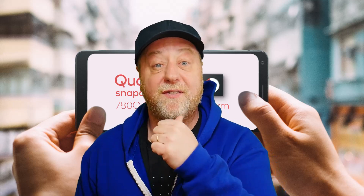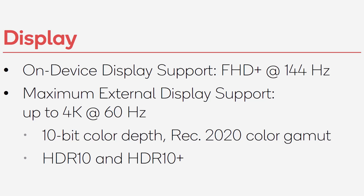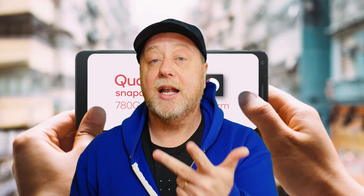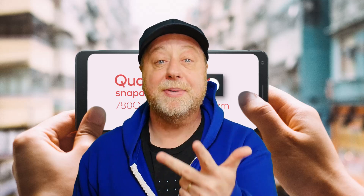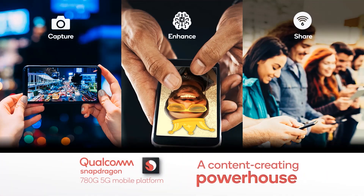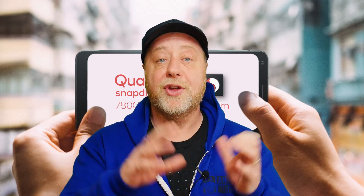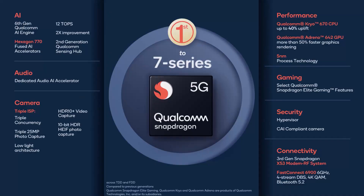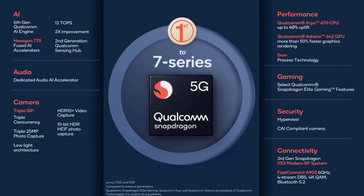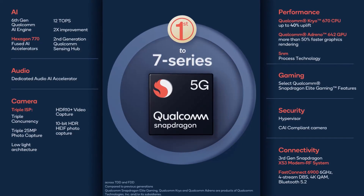A few more interesting specs: it's built on a 5 nanometer process node, supports full HD+ displays up to 144 Hz, and supports LPDDR4 RAM up to 16 GB. To summarize: you've got Cortex A78 cores in a 1+3 setup, better-than-Snapdragon-855 graphics with the Adreno 642, a 5 nanometer process, triple ISP, 4K video recording, and Quick Charge 4+ as well.